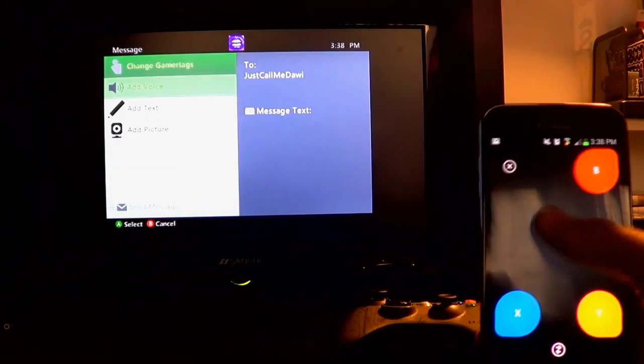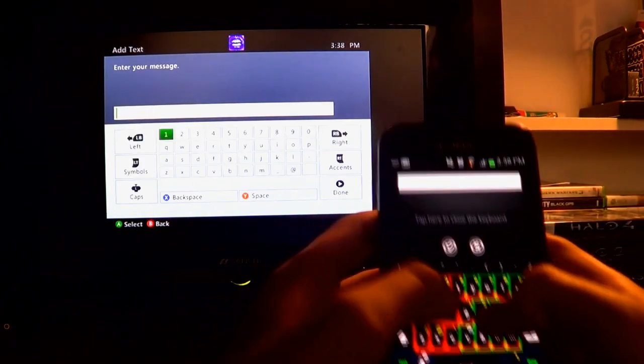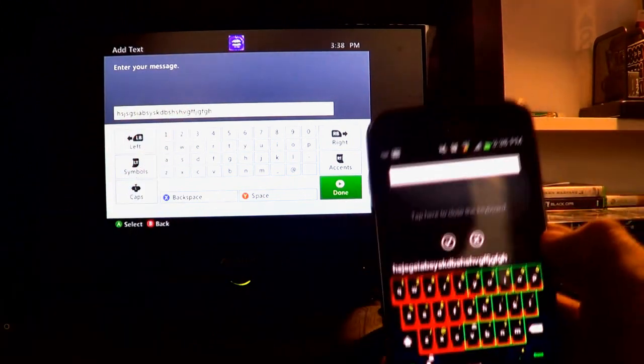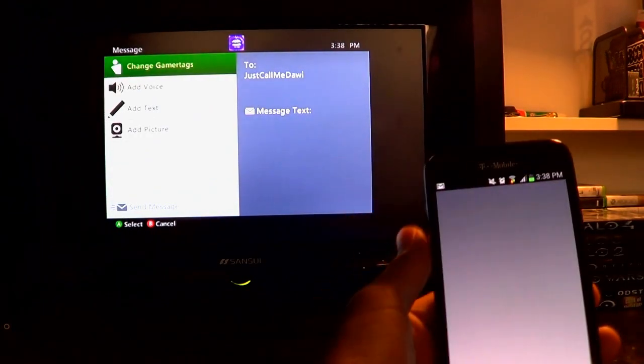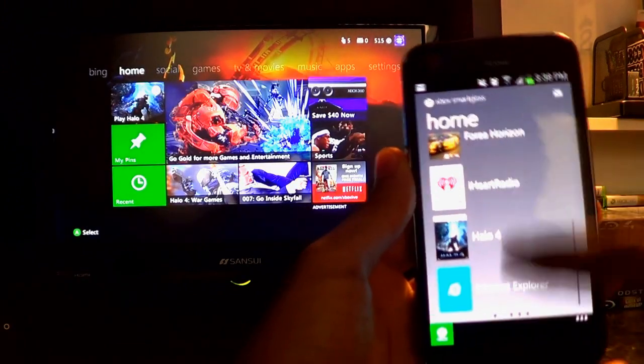Let me go right and then I'm gonna type a message for someone using my phone — it's really cool and quick. I just tap 'Add Text,' it comes up, and you can see I'm typing here and it's typing over on the Xbox. It's really cool. This is an amazing feature — I think this is gonna get really popular in the future, with a lot of games adding extra features like this.